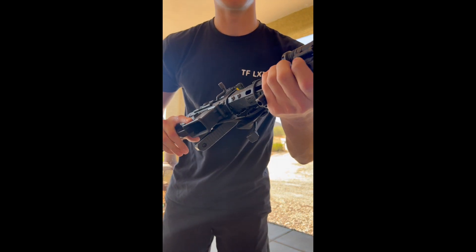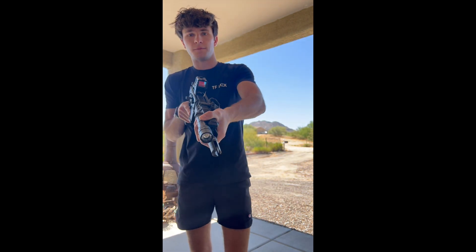This barricade stop right here is real nice. You can see the clamp over here and pull yourself into the rifle, which is pretty good.